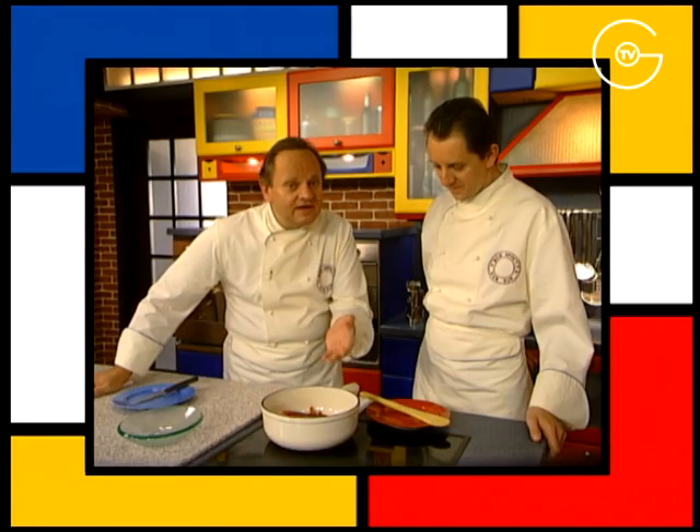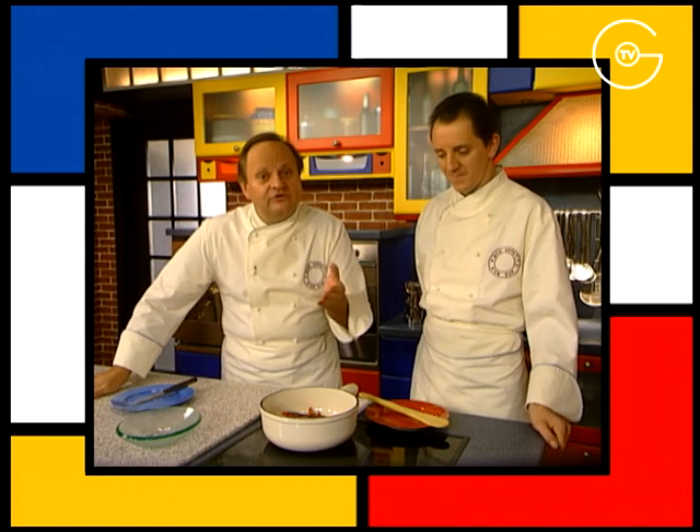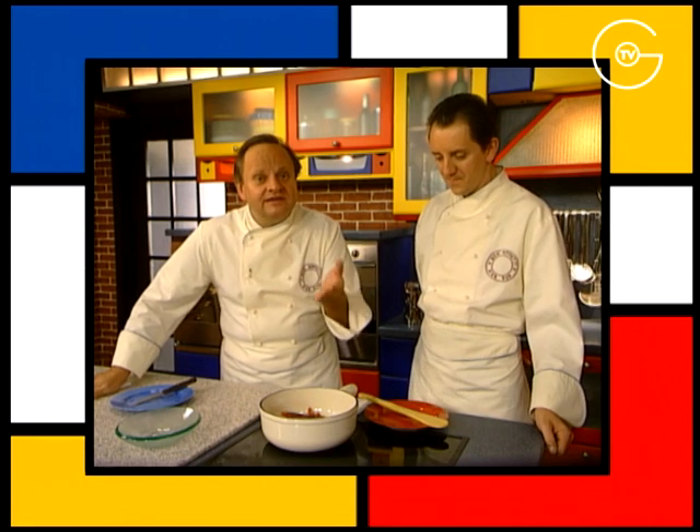Il faut rappeler que le sucre roux se compose de 85 à 99,5% de saccharose et de certaines impuretés qui lui donnent sa couleur plus ou moins accentuée et sa saveur caractéristique.